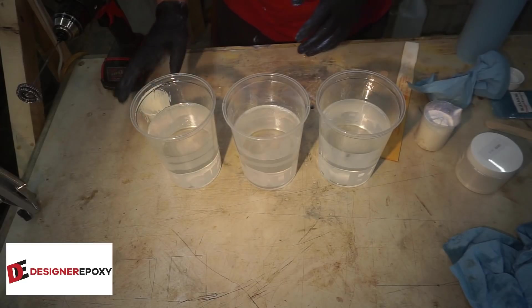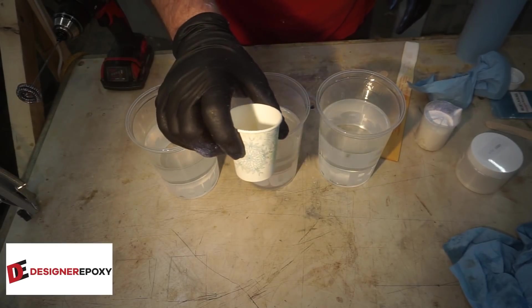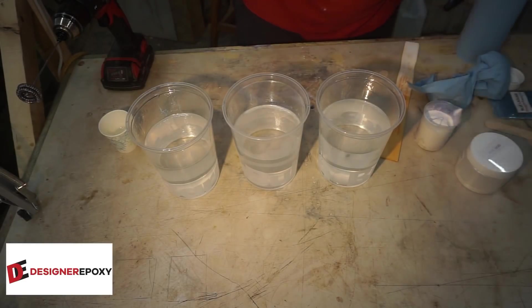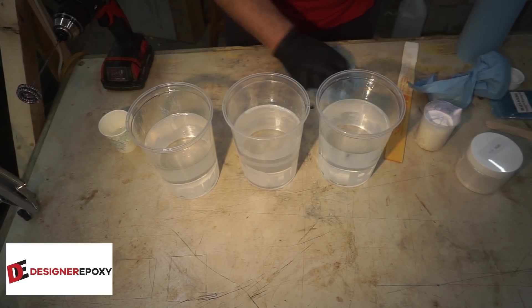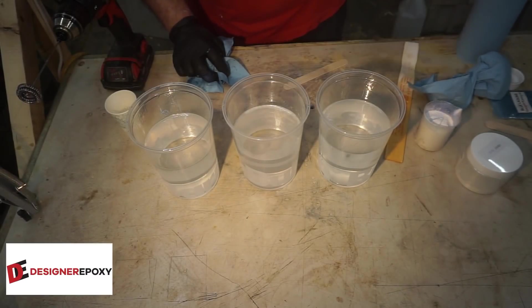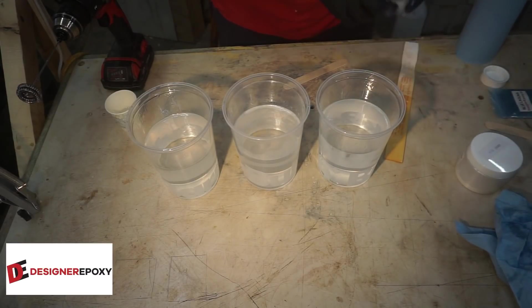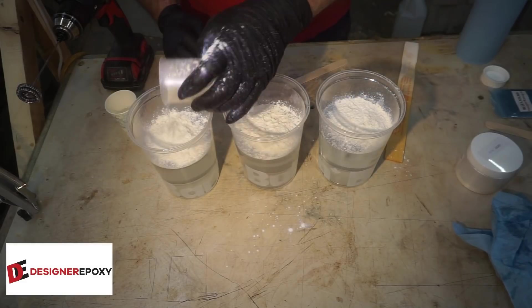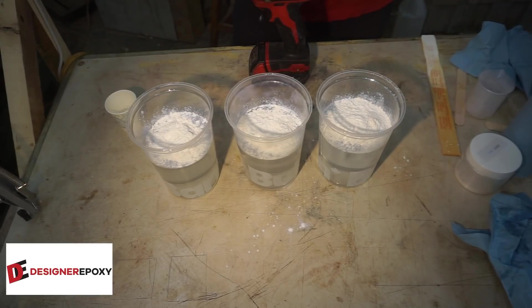I don't have a scale here but that's about two thirds of the container — it's just a guesstimate. I'm pouring a little bit off, and what I'm going to do is add some Blue Laguna to this. We're going to pour this and wait about 20 minutes for it to start to harden up, then use a Q-tip or something similar, dip it in the Blue Laguna pigment, and do some swirls in it — hopefully they stay. I'm just going to divide this up; it's all going to go into the same pour anyway.